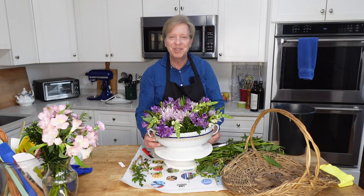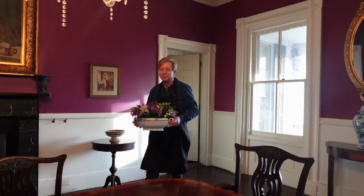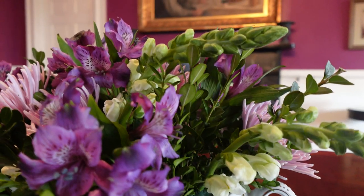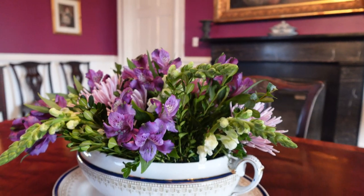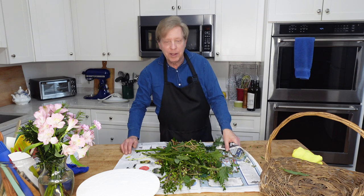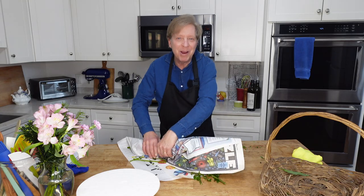I think we have an arrangement. Let's bring this into the dining room. Let me clean this up, and then we can build a fire, brew some tea, and tuck into our blueberry muffins.